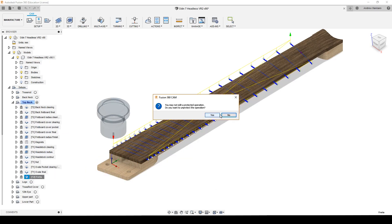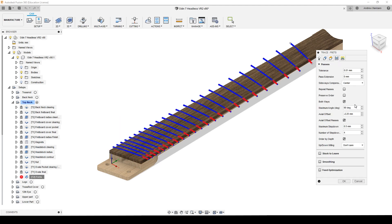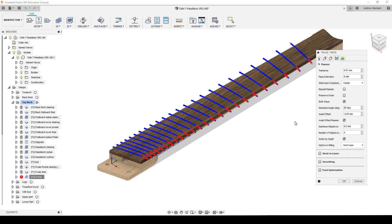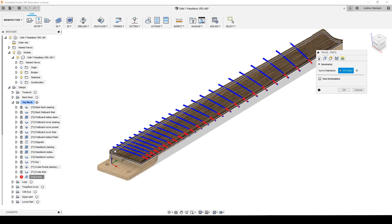Here I'm using a trace operation. I'm using a 0.5mm bit — very small and quite fragile. The cutting feed rate is around 300mm per minute, and I go down a maximum of 0.5mm each pass. Since it's a trace operation, I check the axial offset passes and manually put minus 2.25mm — this is how deep the slot is going to be — with each pass going down 0.5mm. Then I just select the radius fret sketch and hit OK.